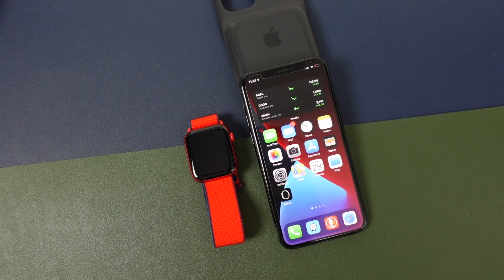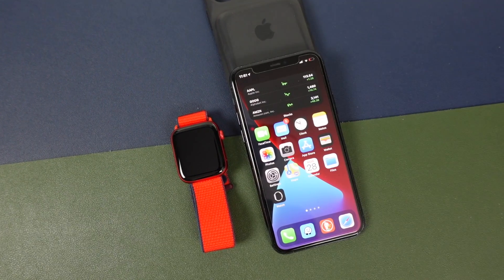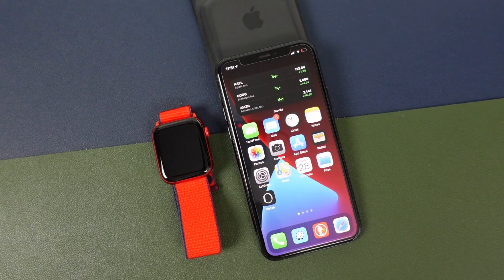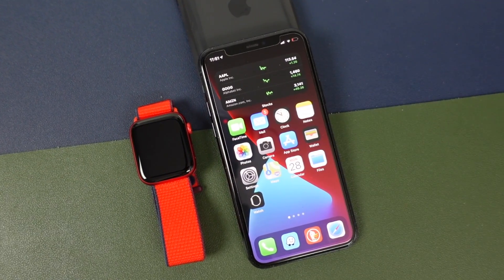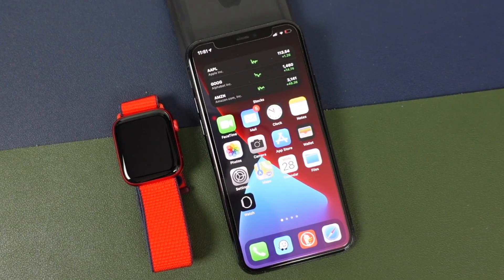What's up everyone, welcome back. This is Dan from DHTV and today I'm going to be showing you how to set up the Apple Watch Series 6 with the iPhone. This is part of the how-to-use-the-Apple-Watch series, so if you want to learn more, click the link in the description to watch more tutorial videos. Let's get started.